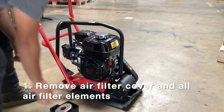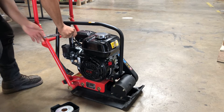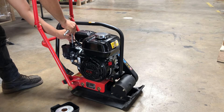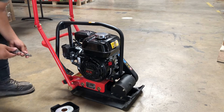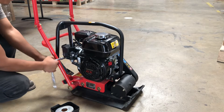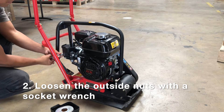This is just a standard Honda GX-160 engine on a plate compactor. Sometimes they're red, sometimes — in this case — it's a black one. It's also going to be kind of similar to a Kohler CH255. These are like five and a half, six horsepower horizontal shaft engines. You're going to take your socket wrench and loosen the two nuts on the outside of the air filter housing assembly, then there's going to be pins behind it and you're going to slide this off.